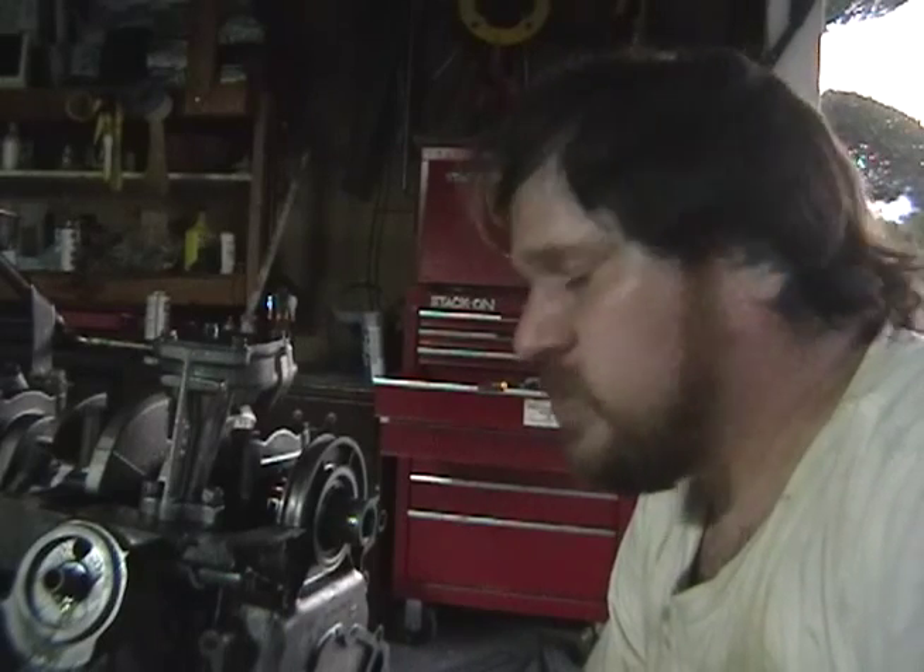All right, we're getting there guys. Thanks for watching — it's hot out here again tonight, really humid Louisiana nights. It's terrible. Anyways, that's it. I will see you tomorrow.